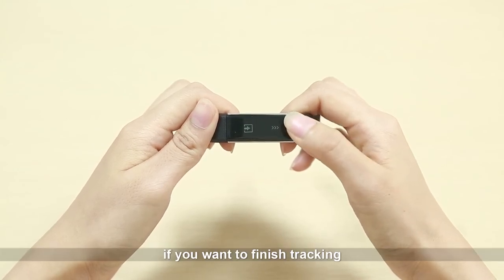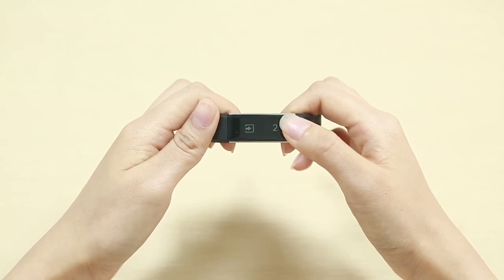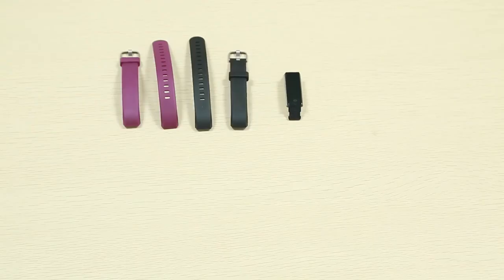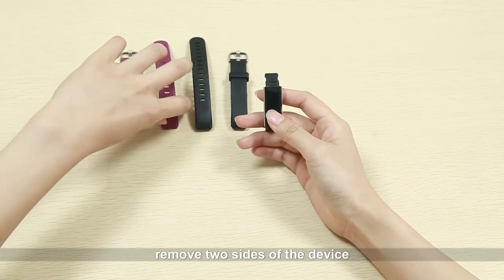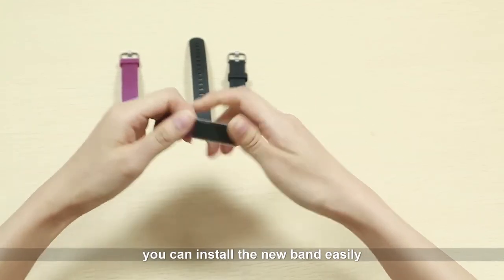If you want to finish tracking, tap quit for three seconds. If you want to replace the fitness tracker wristband, remove both sides of the device and you can install the new band easily.